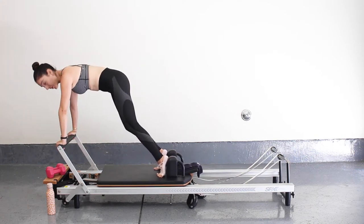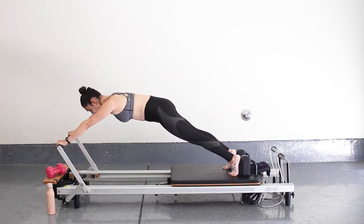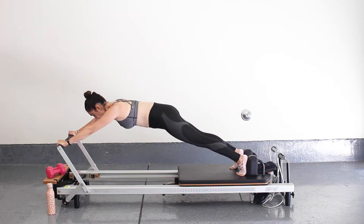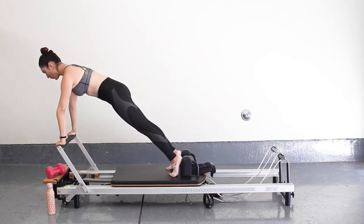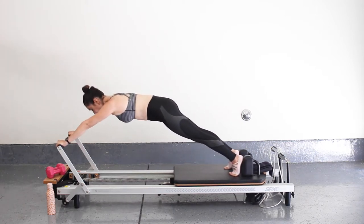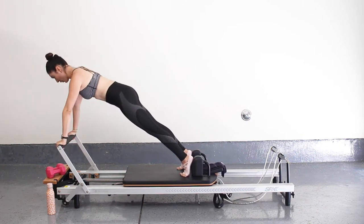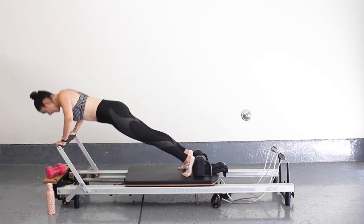Walk your right foot back onto the shoulder block and push out to a plank — lengthen through that spine. Now we're just going to hinge back and forward using our shoulders. Stay in that nice long spine, reaching the crown of the head long, lifting up onto that core. Use that breath. Let's go for four, three, two, and last one. Make sure your shoulders are over your wrists and we're going to do five push-ups: five, four, three, two, and one.